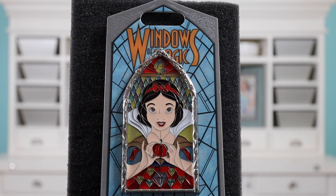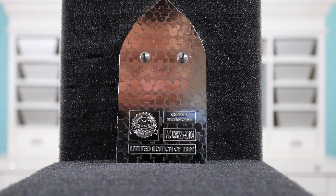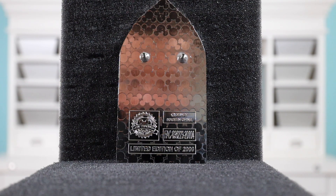I really like the stained glass effect this pin has. It's not true stained glass where you can see through it, but it has a stained glass kind of feel. On the back there are two pin posts, a traditional Mickey waffle pattern that goes all the way to the ends, Disney copyright 2020, made in China, the FAC, and it's limited edition of 2000. I like all the small details — the diamonds representing the seven dwarfs, little vines crawling up the silver sides, and a little flower on the very top. What a great start to the new year — I get to complete the Windows of Magic pin set.